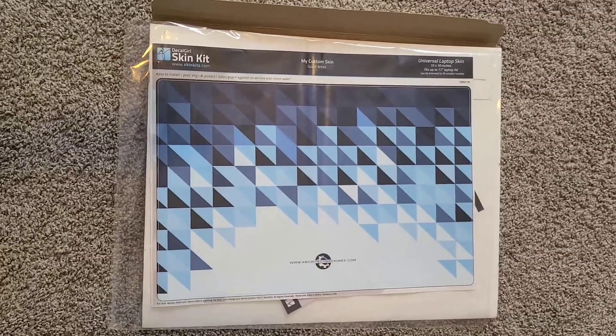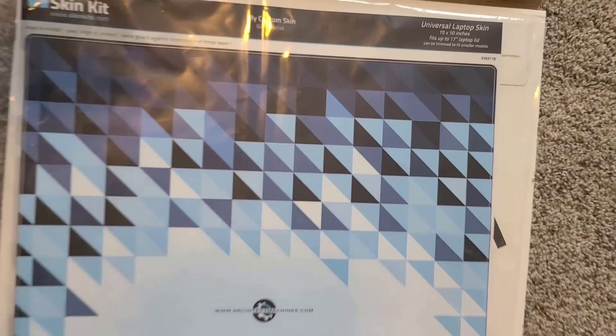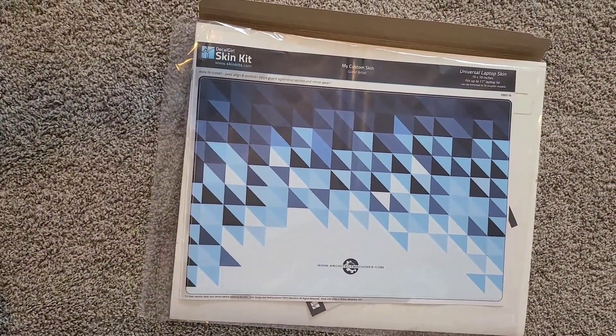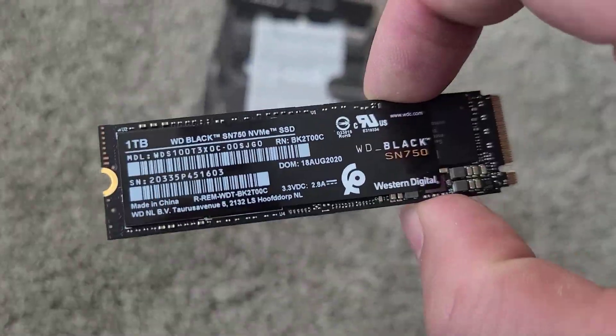Just want to share a skin kit from Decal Girl at skinkits.com — it's 15 by 10 but I'm going to cut it down to my screen size. I've actually made a custom skin for my laptop lid. Like and subscribe.